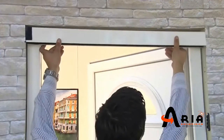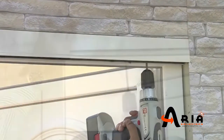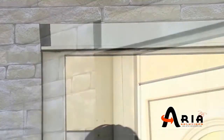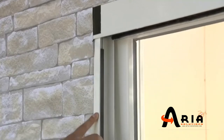Insert the piles into the cavities of the top guide, which is already reduced to the requested dimension, and fix it to the top with two or three screws. Fix the magnet profile to the wall again by using three screws.